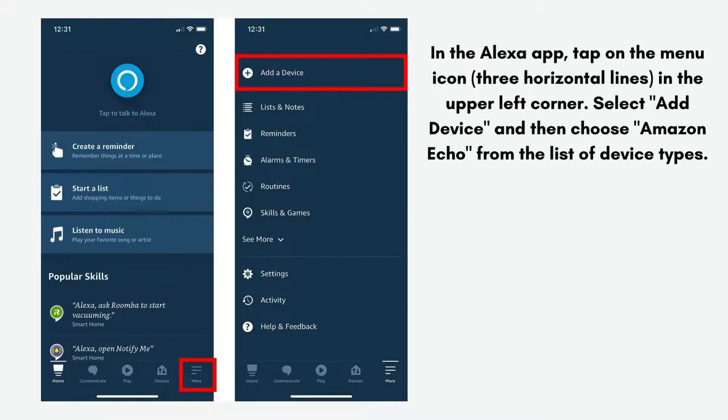In the Alexa app, tap on the menu icon — three horizontal lines — in the upper left corner. Select Add Device and then choose Amazon Echo from the list of device types.